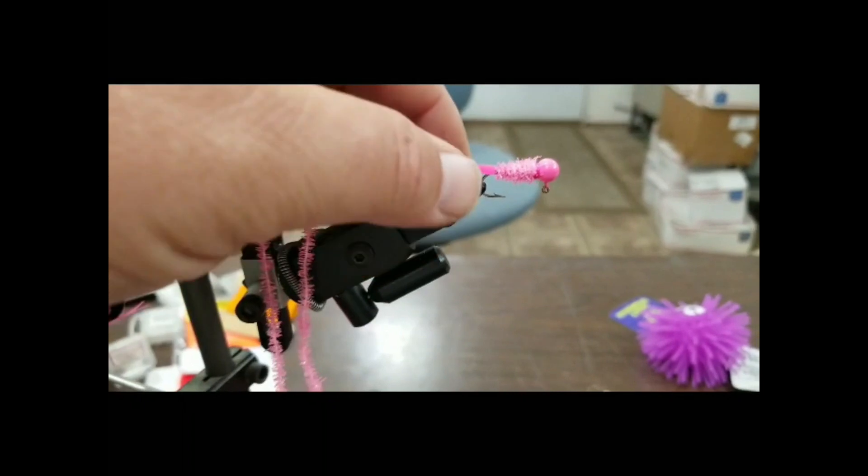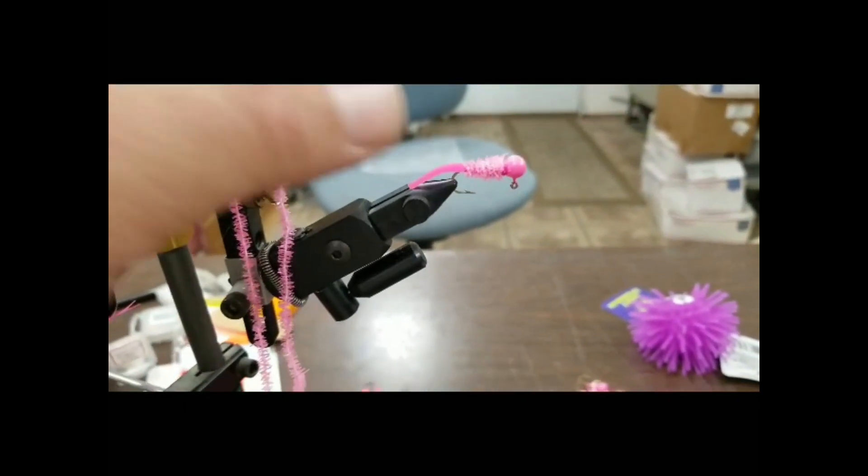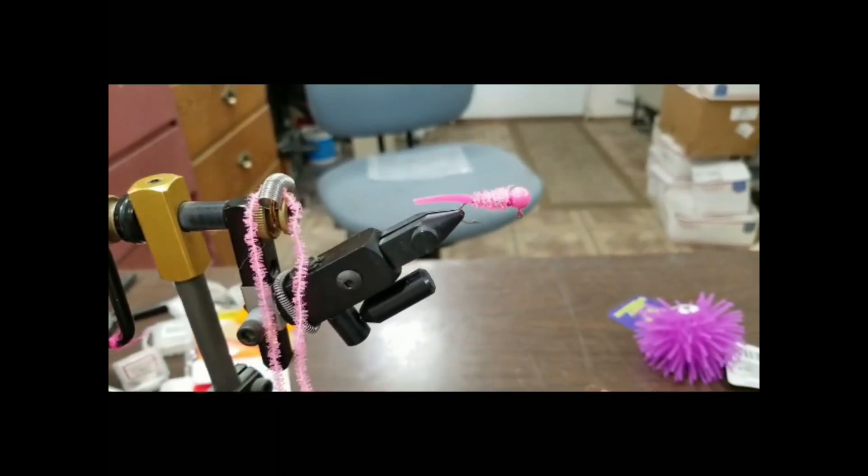I'm going to grab this tail here. Perch aren't going to tear it off. Panfish aren't going to tear it off. Look at that.